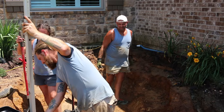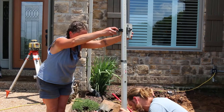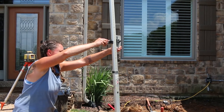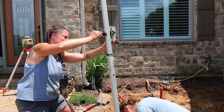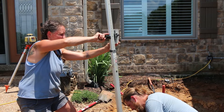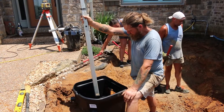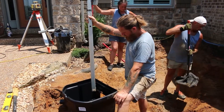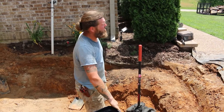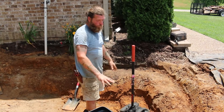Hey Jamie, will you loosen the thing on the disco stick here and check this one? I'm going to get out of the way of the laser and you're going to drop it down until it beeps solid. When we start to finalize the skimmer, we'll need to bring in a little more dirt here to bring the shelf up. So basically what I'm saying is we're good.